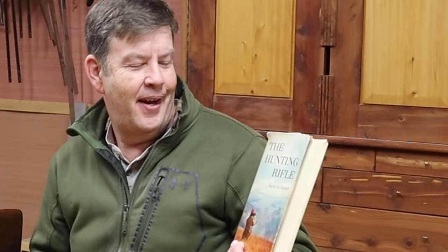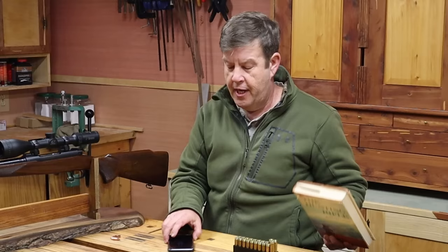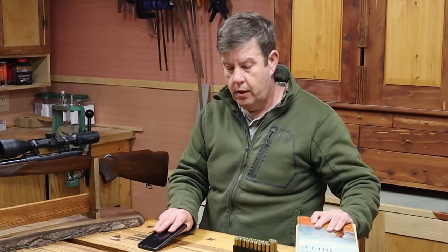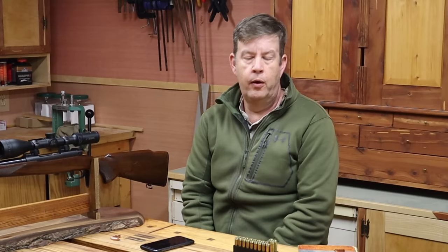On the opposite extreme, Jack O'Connor — author of The Hunting Rifle — was a huge proponent of the .270. He's famous for loving the .270 and is respected by many people. So what happened between Jack O'Connor and ballisticstudies.com? What happened to the .270? Was he lying or are they lying?